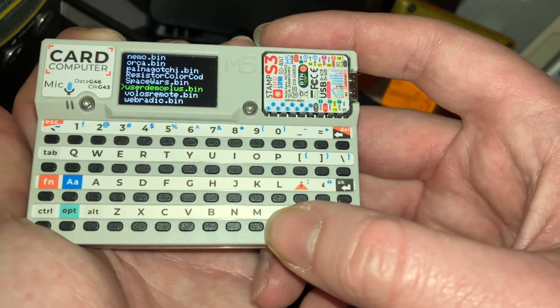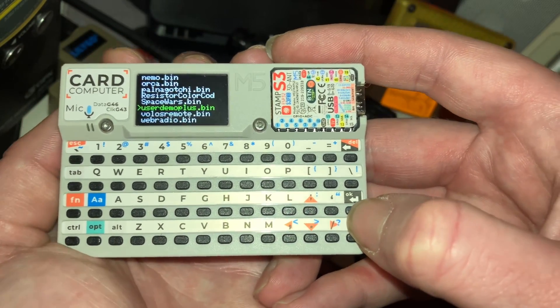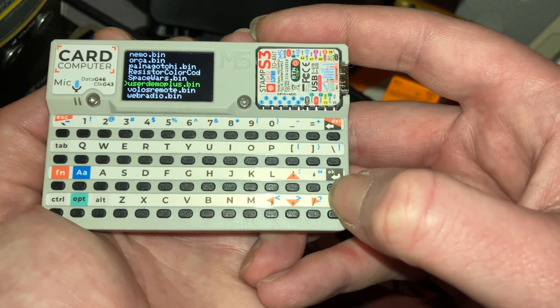I think my favorite firmware so far, just in terms of the UI, has to be the user demo plus. I'm really hoping we can get all these other firmwares loaded on here as apps — I think that would look really nice.